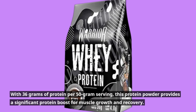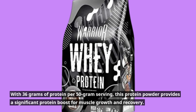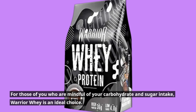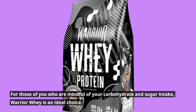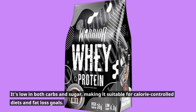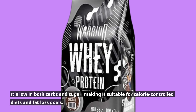With 36 grams of protein per 50 gram serving, this protein powder provides a significant protein boost for muscle growth and recovery. For those of you who are mindful of your carbohydrate and sugar intake, Warrior Whey is an ideal choice. It's low in both carbs and sugar, making it suitable for calorie-controlled diets and fat loss goals.